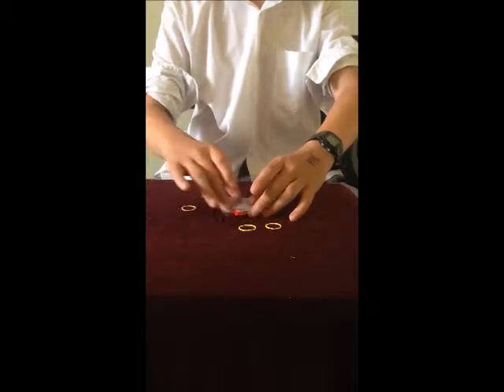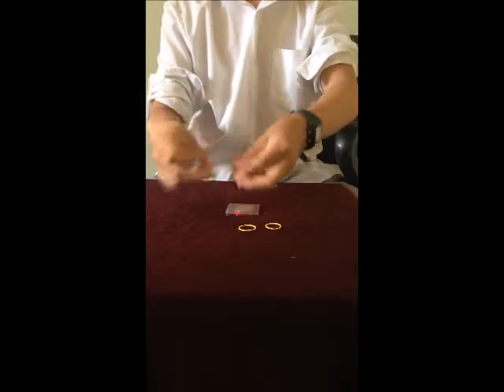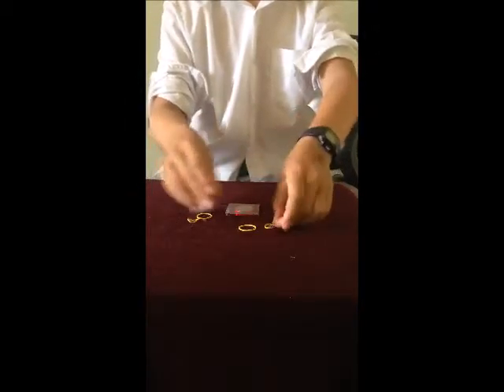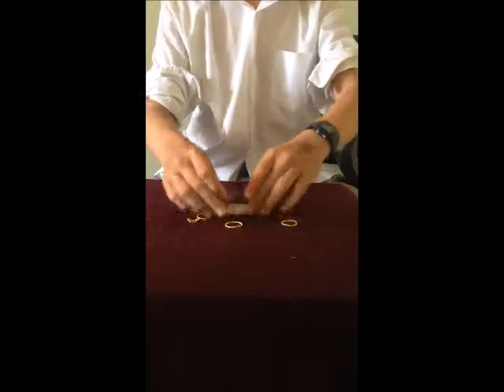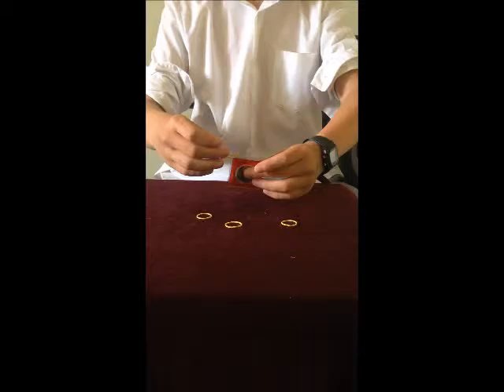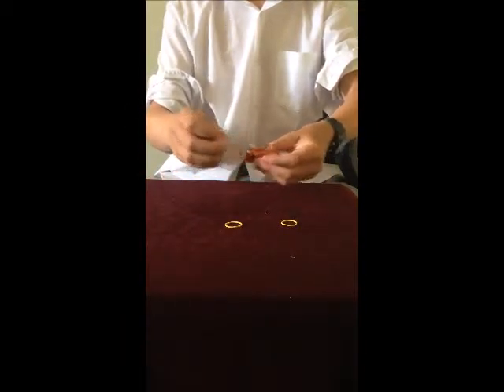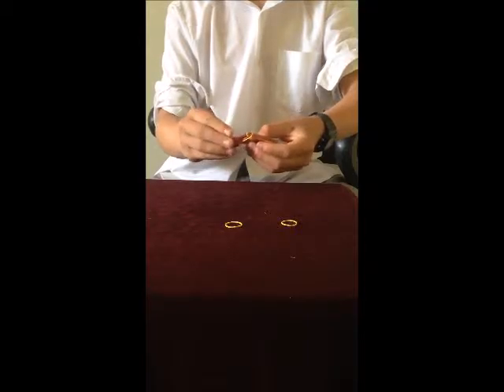I'm going to sandwich the coin in between the plastic sheets. Here we have four rubber bands, and what I'm going to do is place all four rubber bands around the coin like so.